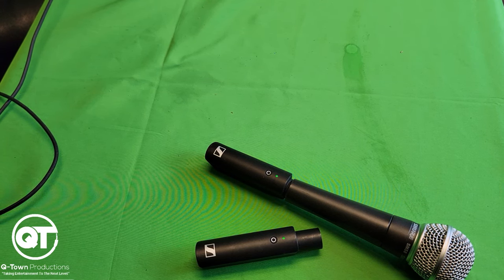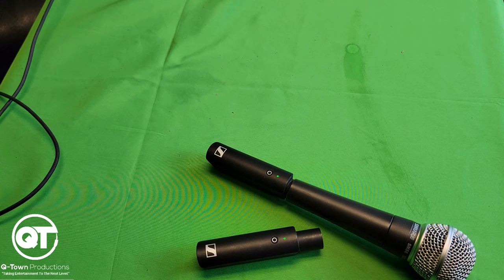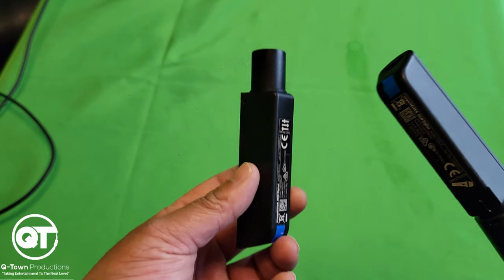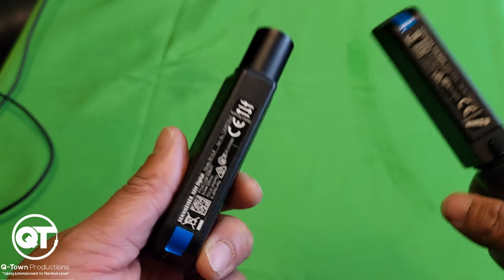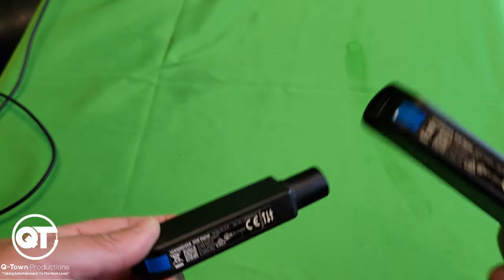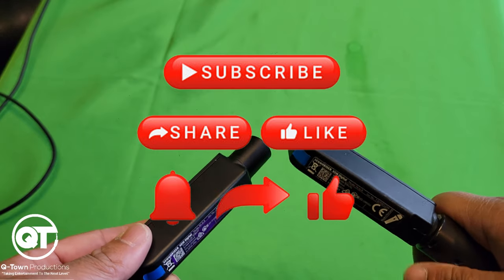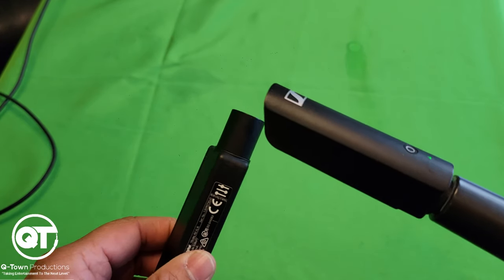So there you have it — my review of the Sennheiser XSWD wireless XLR base set. If you're in the market for a professional-grade wireless system, I highly recommend this. Try renting one if you can. They come with color-coded stickers and I believe you can use six or seven units simultaneously — don't quote me on that, but you can definitely use multiple units. This should cost somewhere around $400 Canadian plus tax. Thanks again for watching — don't forget to like, comment and subscribe for more reviews and DJ content, and add me on all social media at DJ Big 604 from Q-Town Productions. DJ Big signing out.